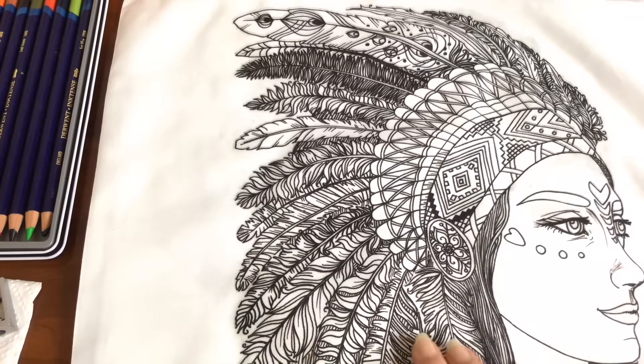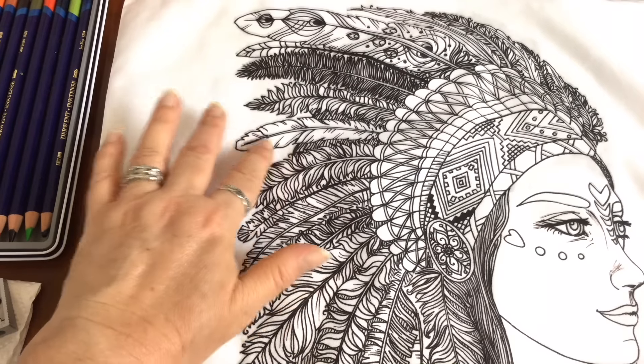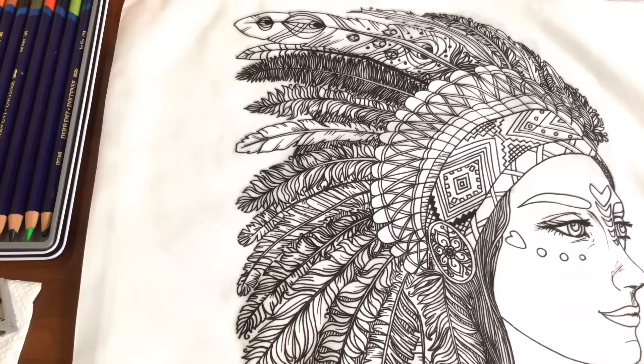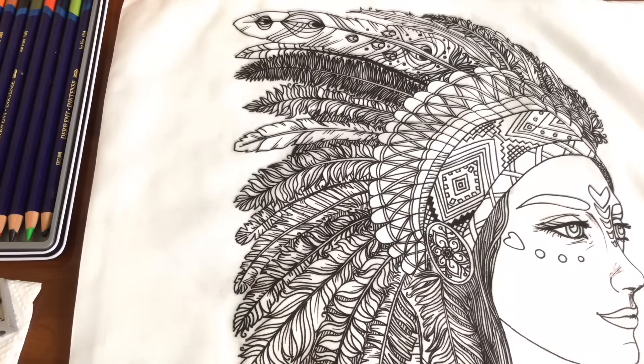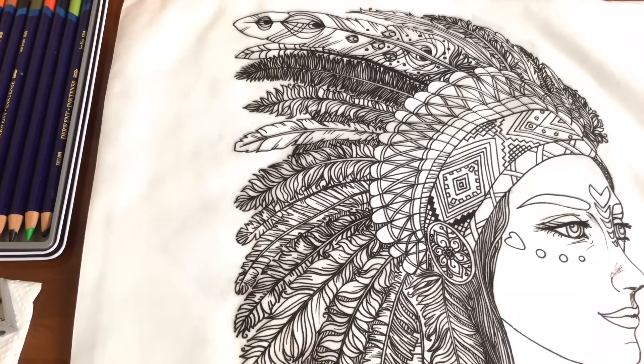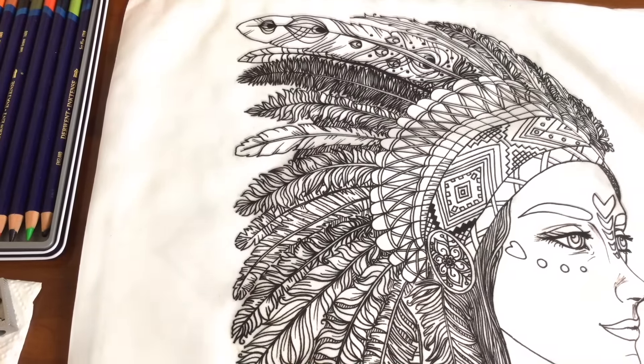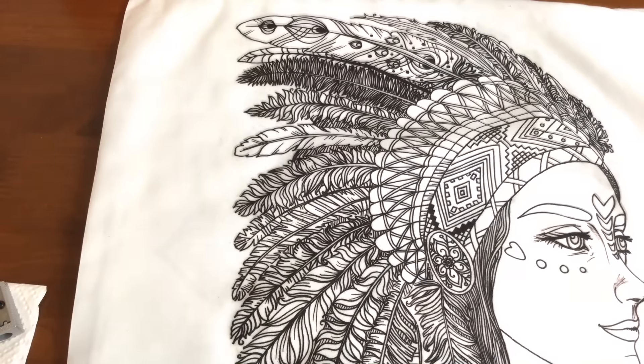The glue's dried on my cushion cover — you can tell by feeling it, it feels sort of hard. What I'm trying to achieve is a little barrier so that if I go a little bit out of the lines it'll get stuck before the glue and won't run onto the white material. So let's get started. I've got a set of 12 Inktense pencils and I've already selected some colours because I tested out how I wanted it to look on a spare bit of paper earlier.